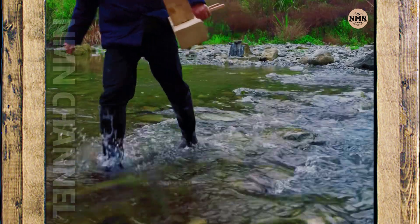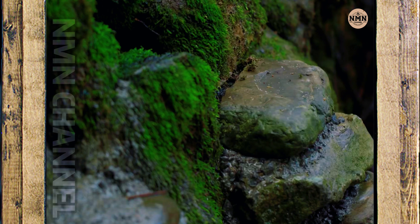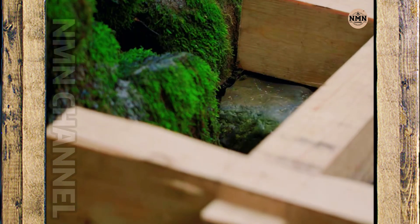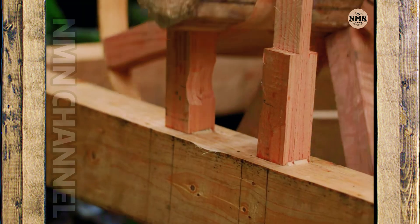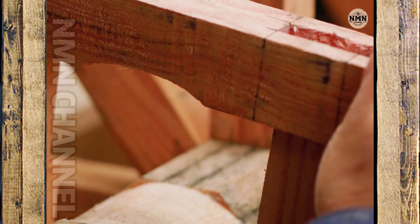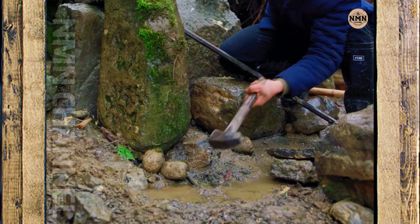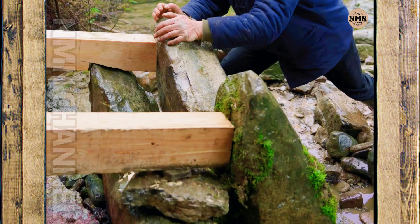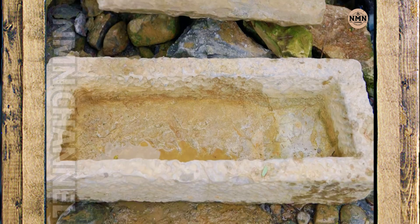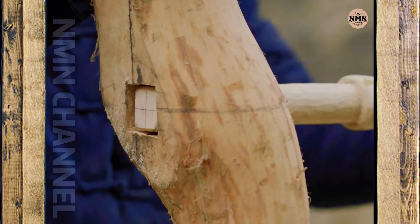When all the parts were finished, the craftsmen took all the materials to the stream — this is where the wheel would be placed to operate by water power. Each large stone was used to fix the body firmly in the middle of nature. A hand-carved stone trough is placed precisely in the prepared location to receive the thrust from the water wheel.